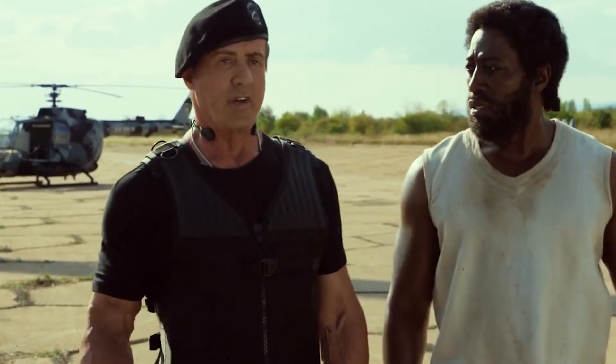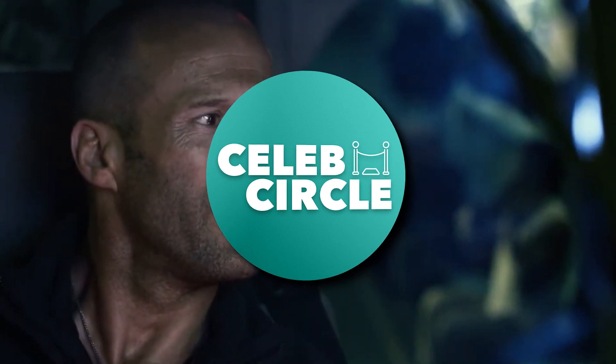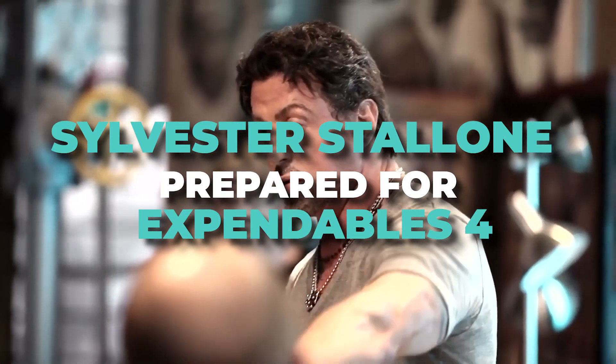From the old man having a better body than most 30-year-olds, to him stepping back and letting Statham take the lead in the movie, here's how Sylvester Stallone prepared for Expendables 4.